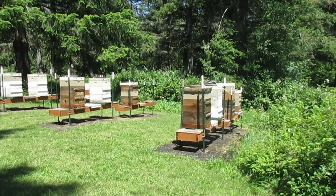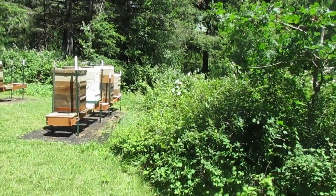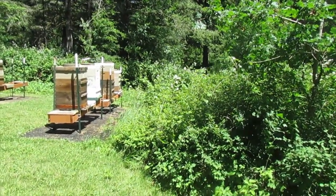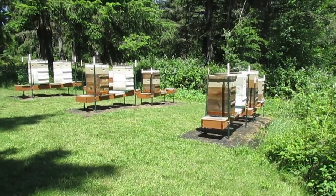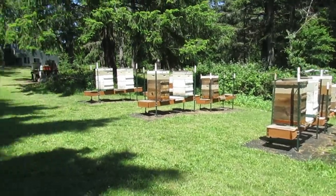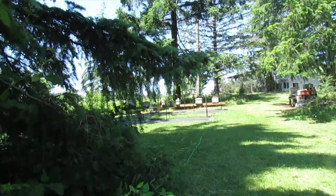I have spare deeps in the garage and I could put a third one on top of her like I did that other one. But I don't think she's that packed. I've got what, five splits sitting over there cooking.